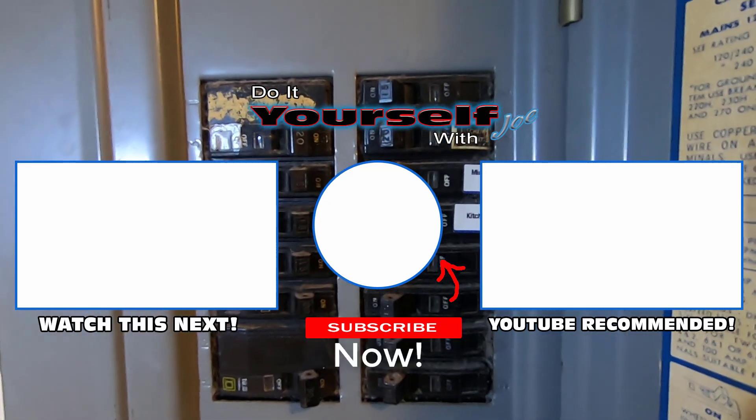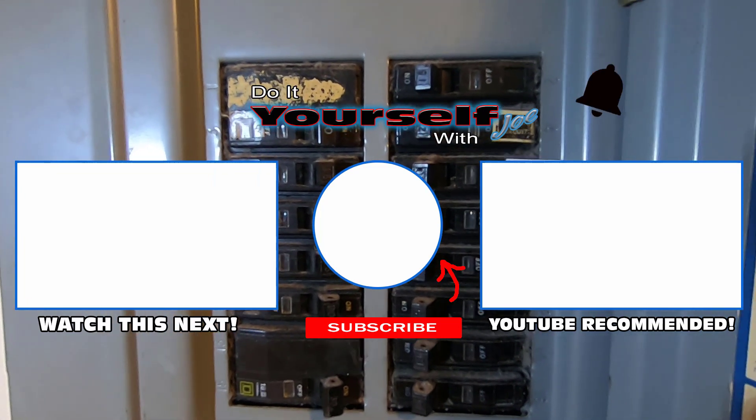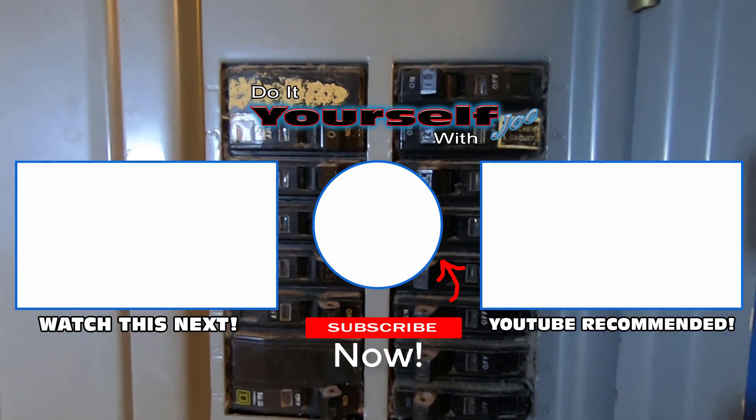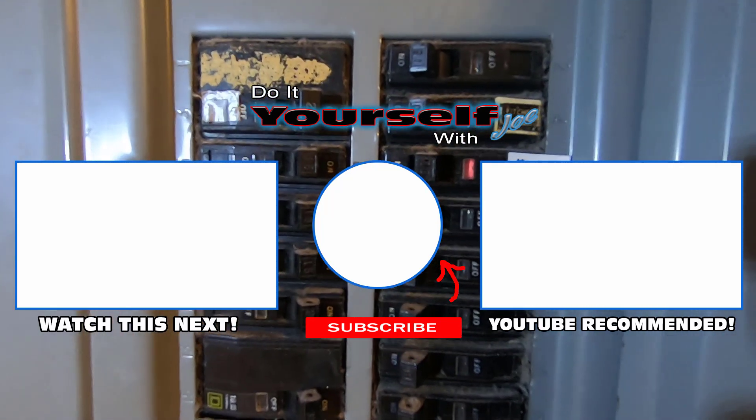I hope this video helped. Don't forget to subscribe and give a thumbs up. Click the bell icon to get notified whenever I post a new video, and also visit me on Facebook. Until next time, thank you for watching.